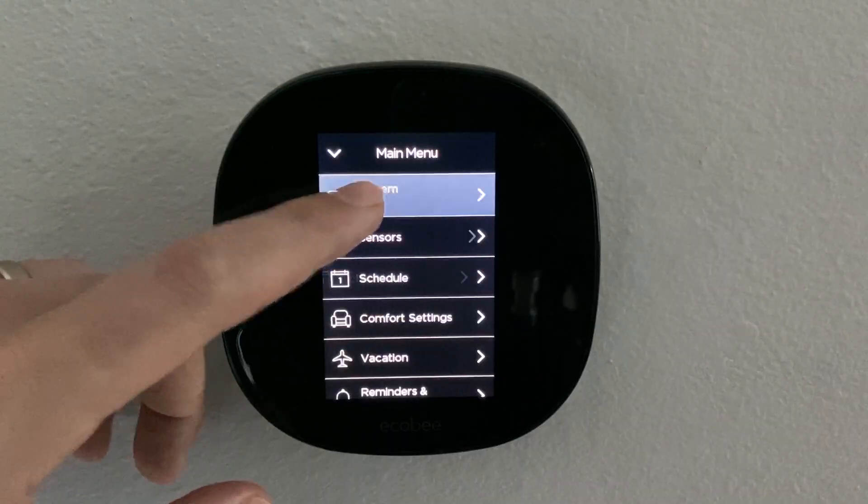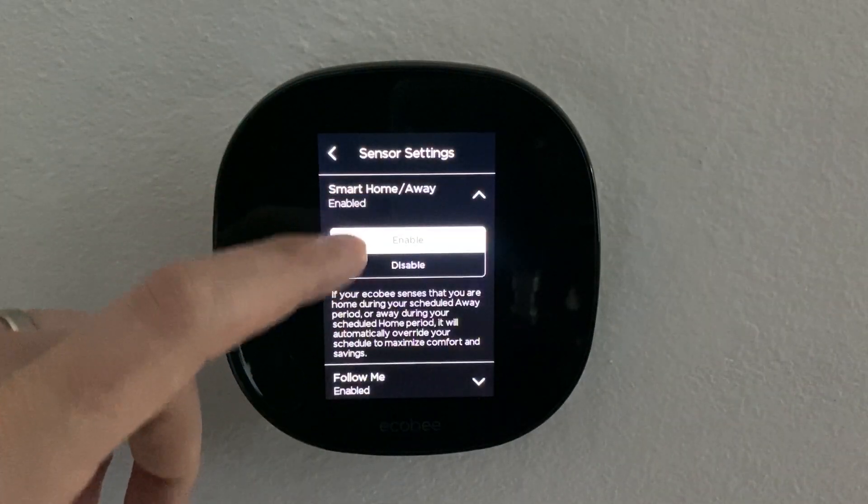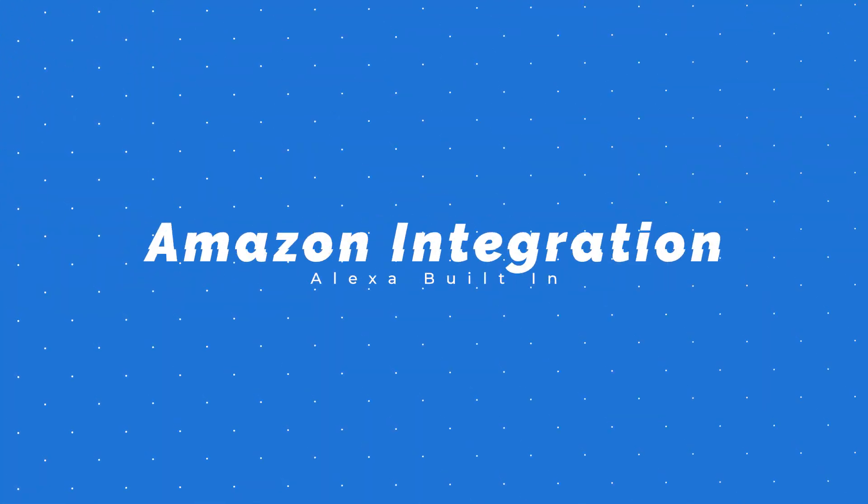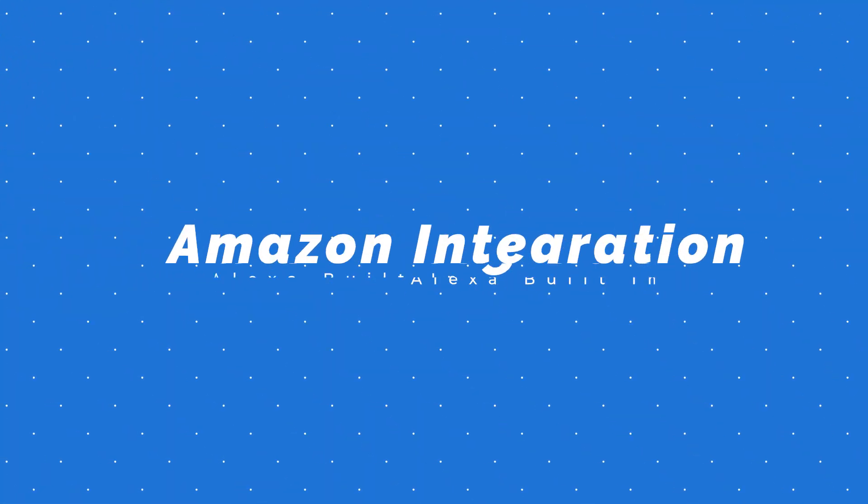A couple of key features with this thermostat: it comes with Alexa built into it, and it also has a brand new quad-core processor. Going through the menu options, it was very responsive and quick jumping through everything, so you definitely notice that updated processor. Having Amazon built into this device is not new — it's actually on the Ecobee 4 model — but in this version it is much improved, with much better speakers. I was really surprised at how well the speakers were when I first got it all set up.